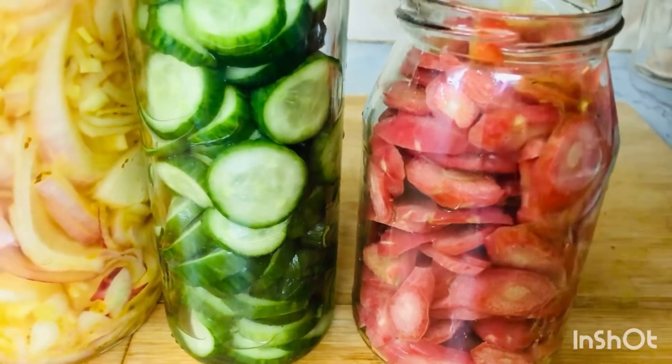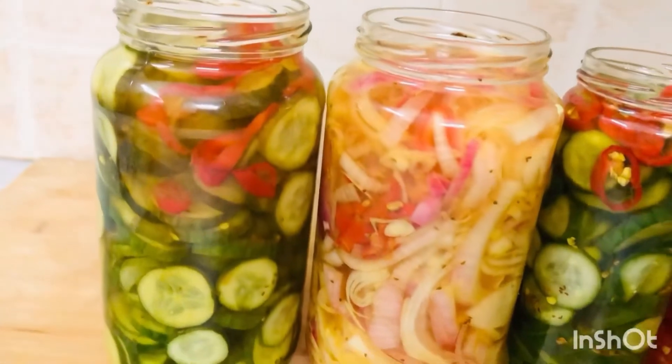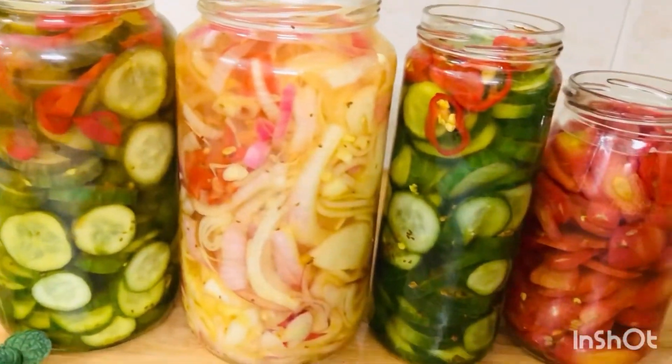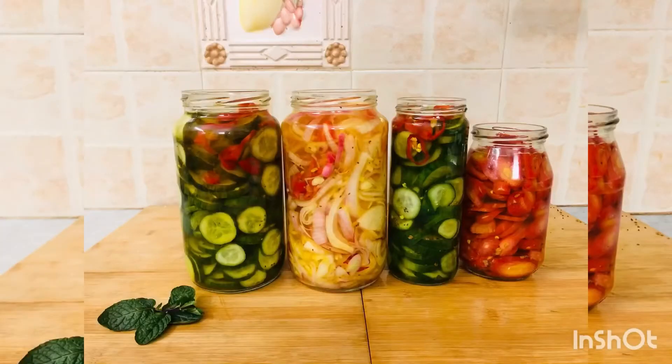Wait for it to cool, then close the lid and keep it in the fridge. You have to store it in the fridge. Everyone loves it — even with dal chawal they are eating. You can put them in sandwiches, in a bowl, in shawarma.